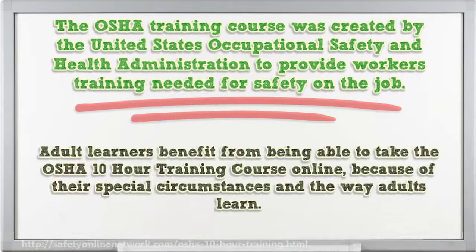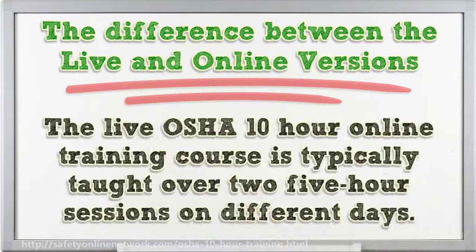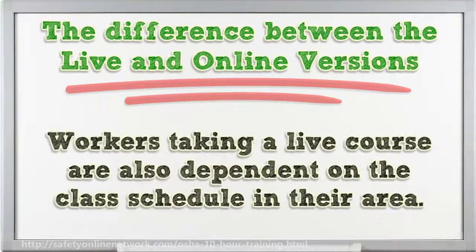Adult learners benefit from being able to take the OSHA 10-Hour training course online because of their special circumstances and the way adults learn. The live OSHA 10-Hour training course is typically taught over two five-hour sessions on different days. Workers taking a live course are also dependent on the class schedule in their area.